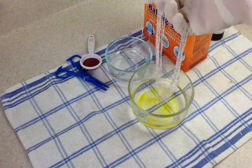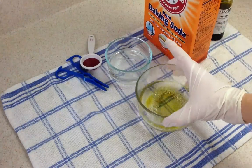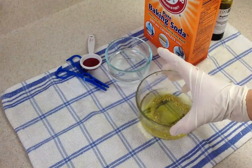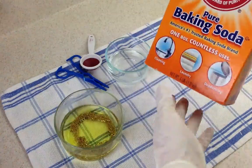Then I'm going to take my sterling silver chains and put them right into the solution. I'm going to swish it around a bit to evenly distribute the patina gel.